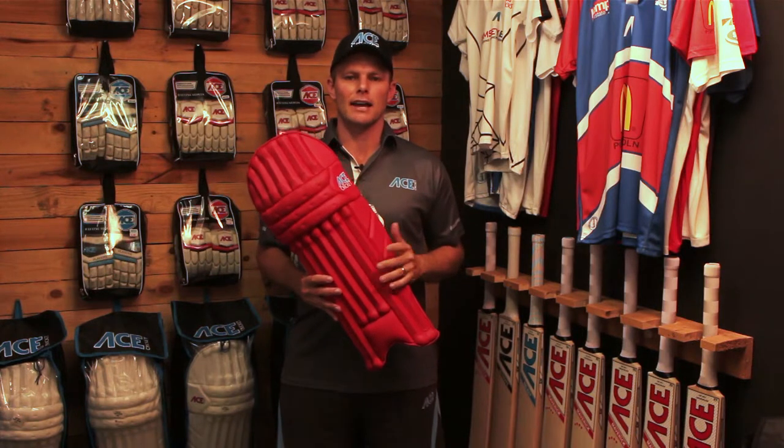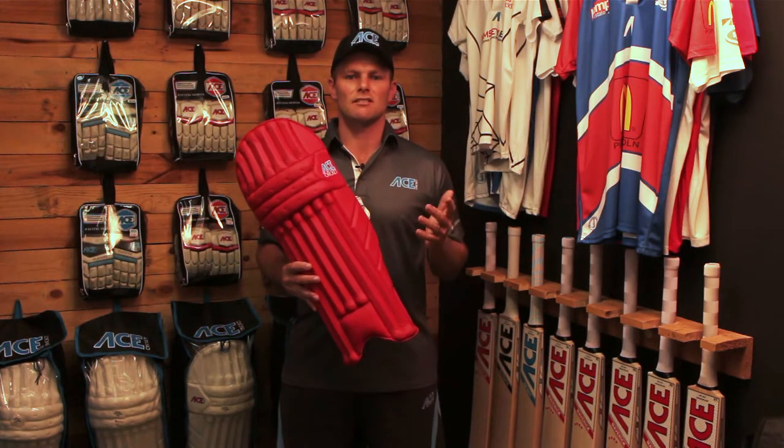So contact us today at acecricket.com.au, and we can get your pads sorted. These ones are only $95.